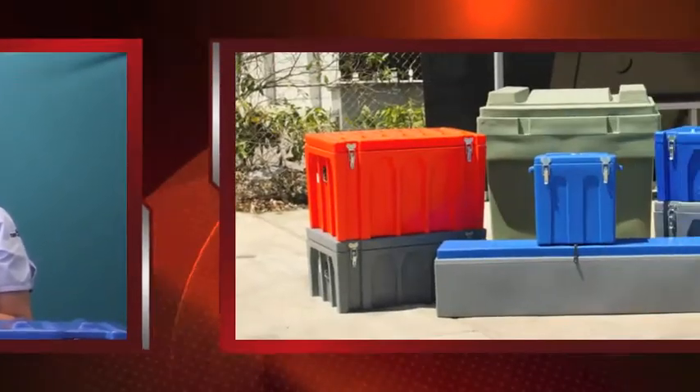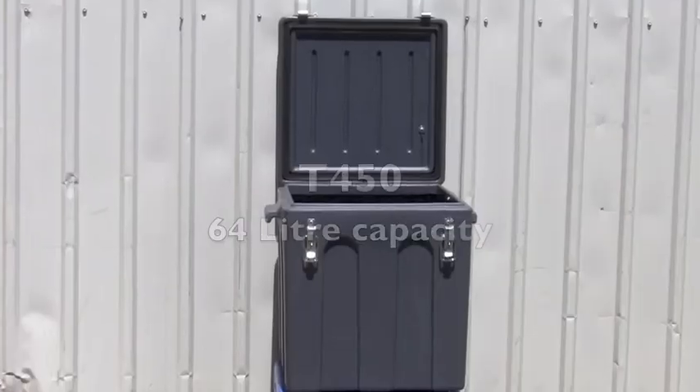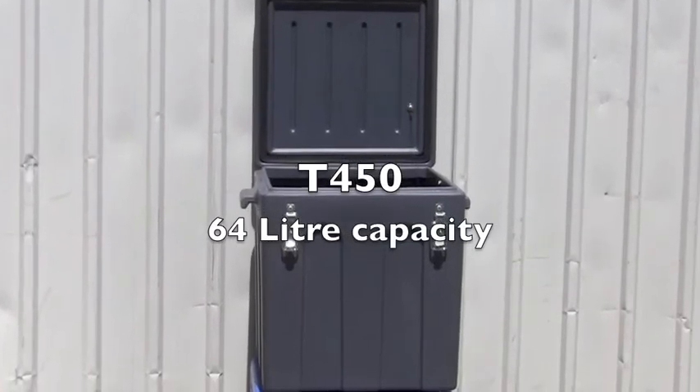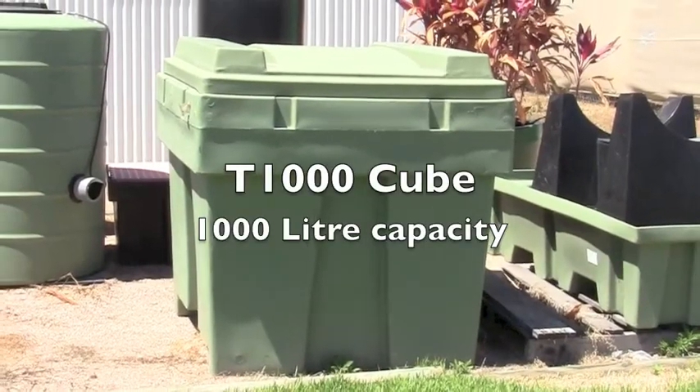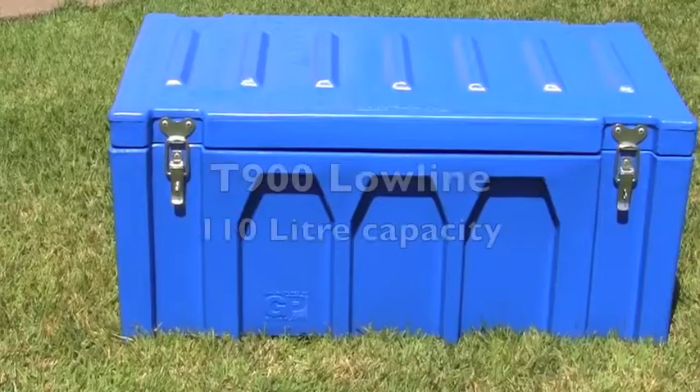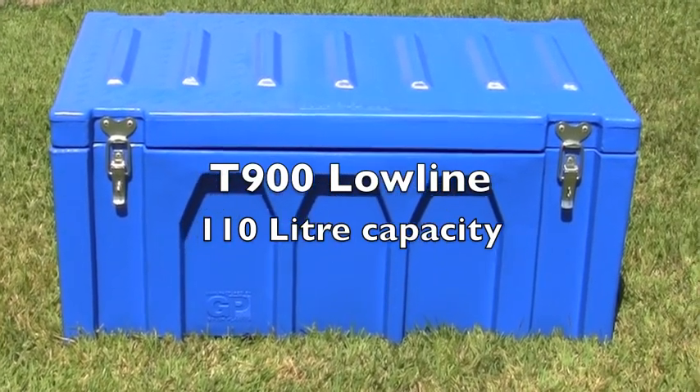Hi, I'm Melinda Ritchie from Goth Plastics and today I'm going to give you a closer look at our Tuffer Box range. We offer a variety of sizes from our smallest square box with an internal capacity of 64 litres to our largest 1,000 litre cube. But our most popular size is the T900 lowline with a capacity of 110 litres. So let's take a look at that.